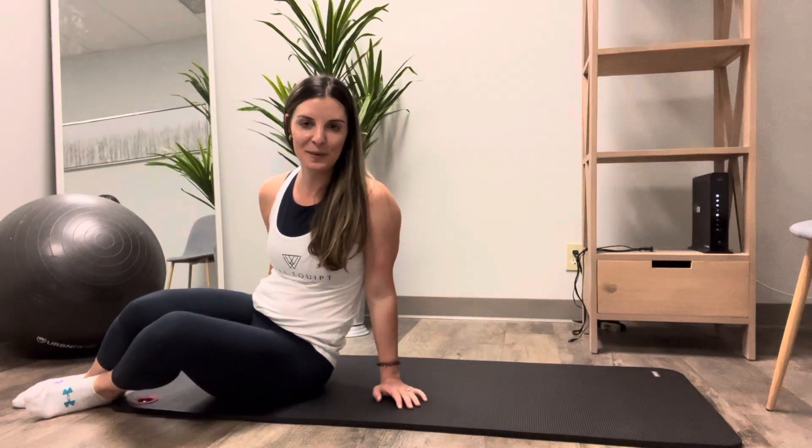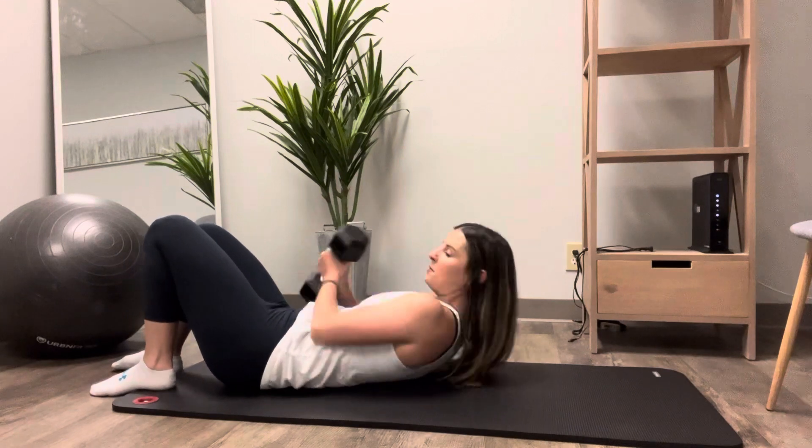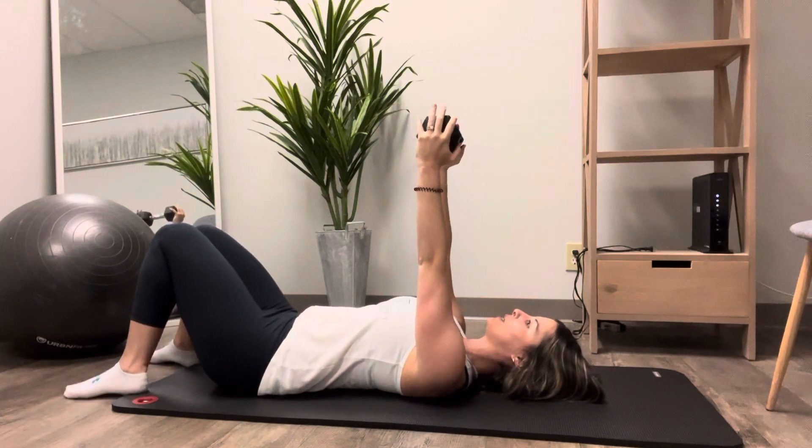Pelvic tilt skull crusher. To begin, lay down on your back. You're going to have either one dumbbell, two dumbbells, or a bar — whatever you have at home. Start with the bar or the weight right over your chest.